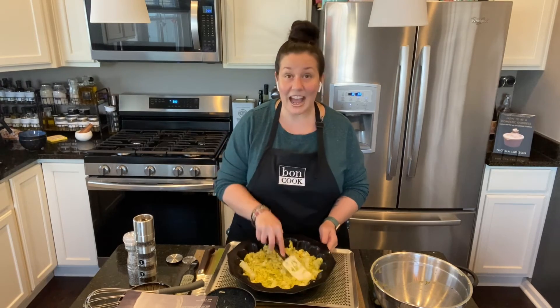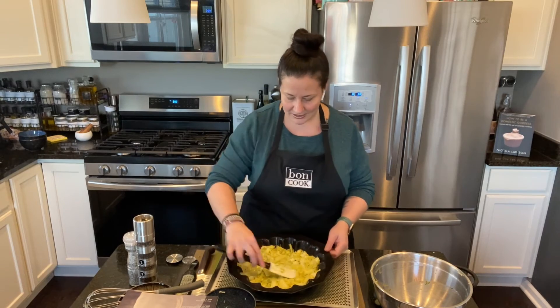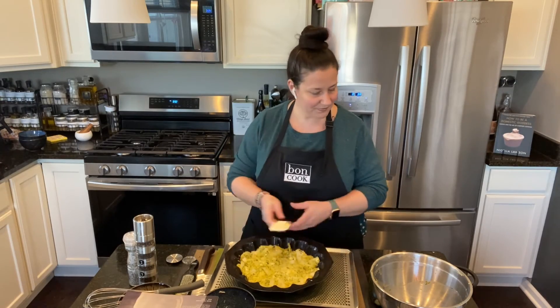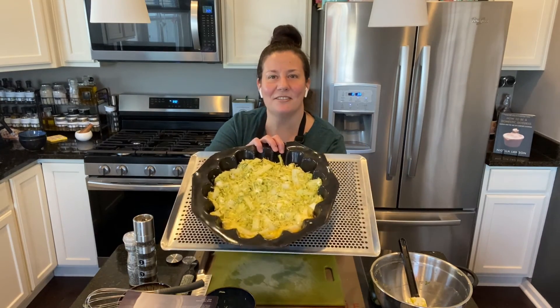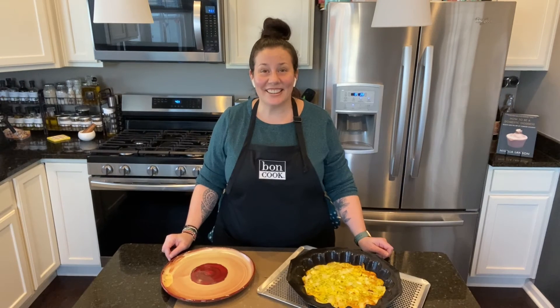As it's cooking, the onions are also going to caramelize and give it a beautiful shape of the sunflower. So I'm going to put it in the oven and I'll see you in a few minutes.